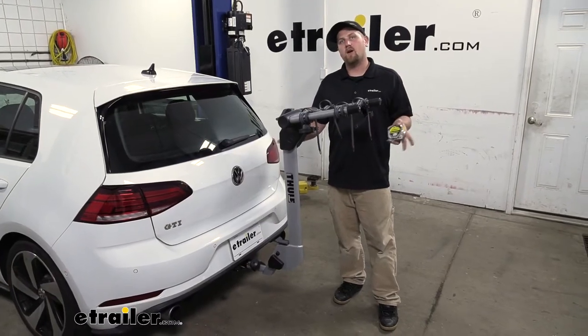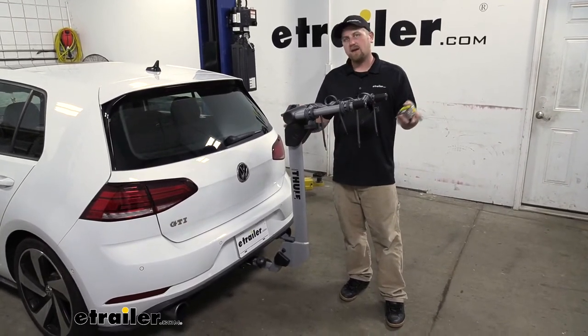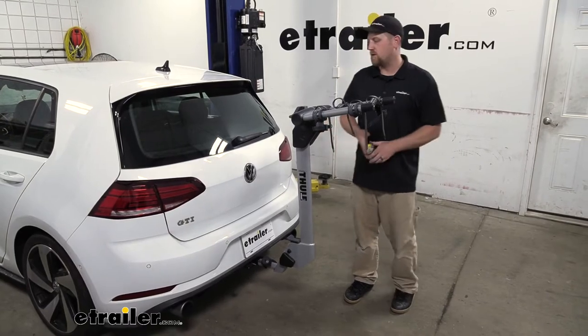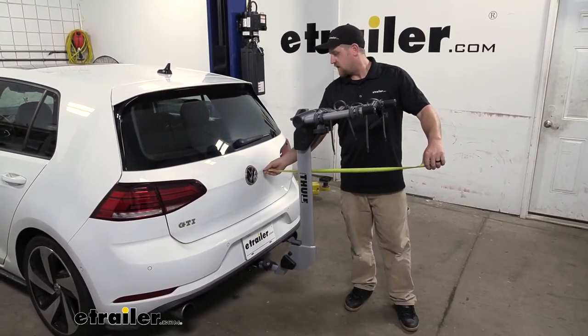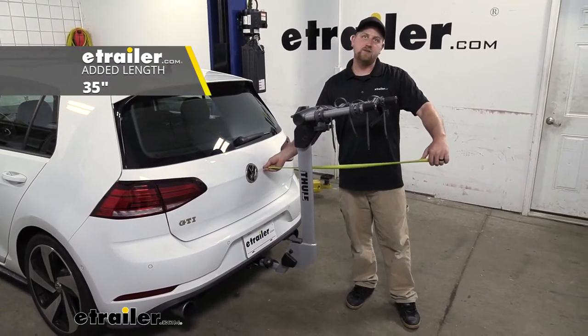Whenever we do have our rack on our Volkswagen, it is going to extend the overall length of it. This is pretty compact, so probably not a huge deal, but something you definitely want to keep in mind when pulling into your garage or a tight parking spot. Measuring from the hatch to the very edge of the rack, it looks like it's going to be about 35 inches.